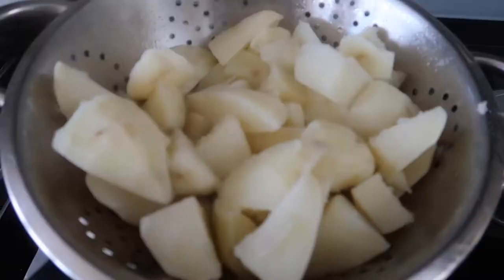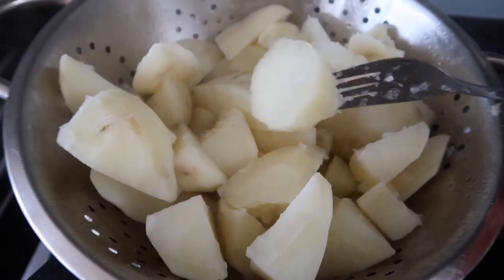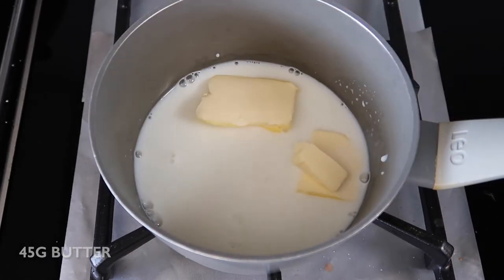Once it's started to boil, cook for another 10 to 15 minutes until the potatoes are fork tender, and then drain them. Whilst the potatoes are boiling, heat together milk and butter in a separate pan until the butter is melted, and leave to one side until later.